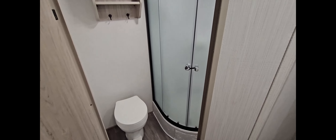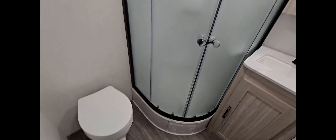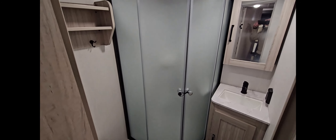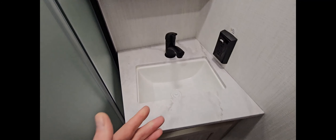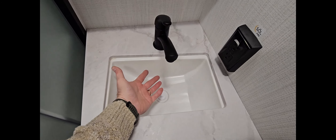There are some more storage compartments here in the rear of the trailer. Very effective storage solutions here, as well as just an open cubby hole right there by the entrance of the trailer. Let's take a look in the bathroom.